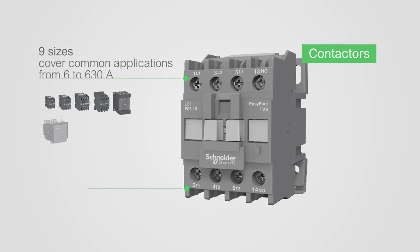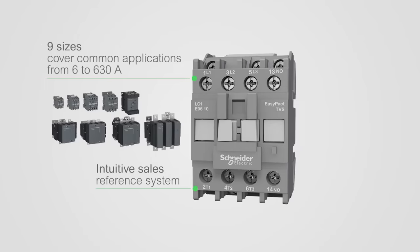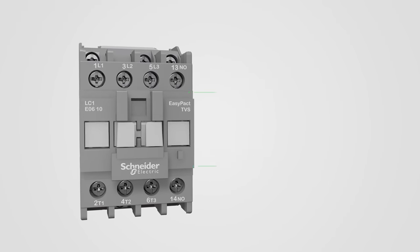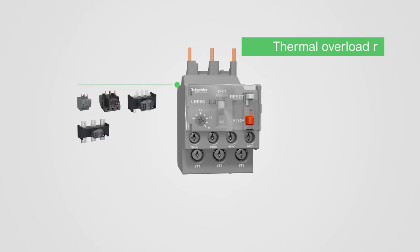Make cost-effective procurement through extended flexibility, easy ordering and stocking, and easy installation with less cabling used in new or existing panels.